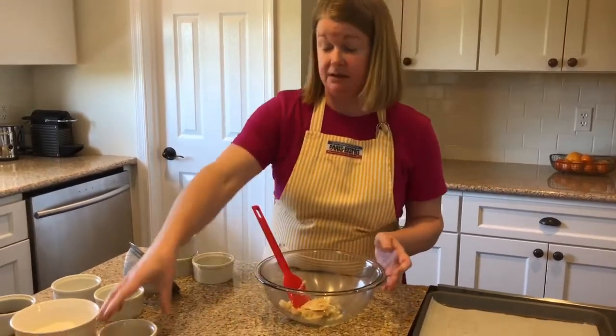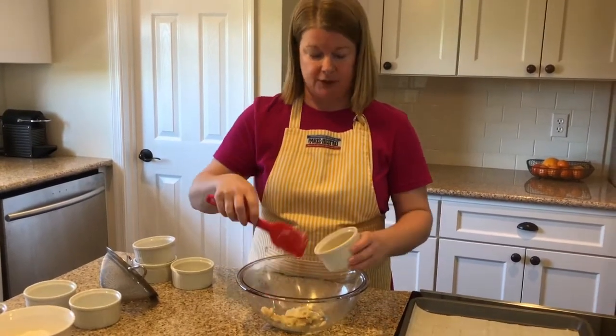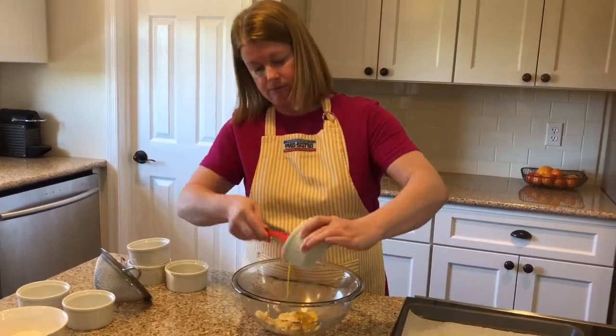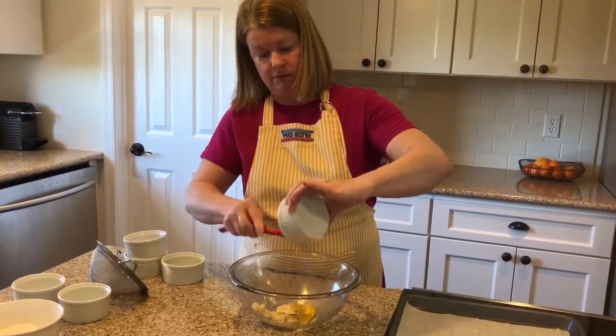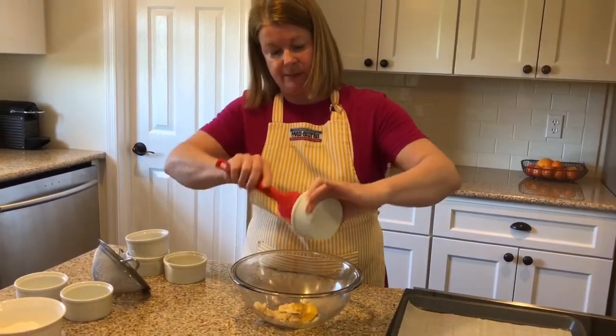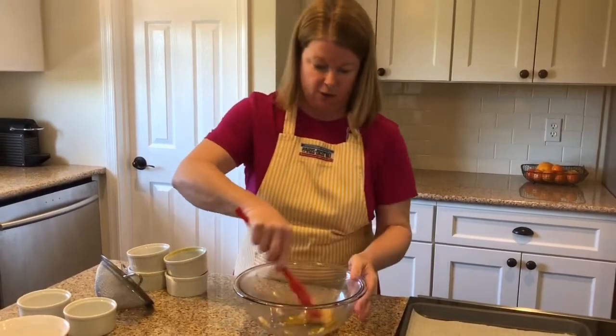Now I'm going to add one egg yolk and one quarter teaspoon of vanilla extract. Be sure to get all of it in — always scrape every last bit out. Remember, it's just one cookie, so there are small amounts, and you want to make sure you get it all in.